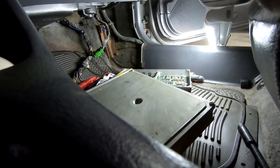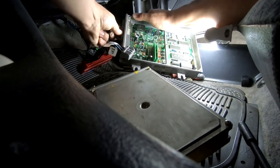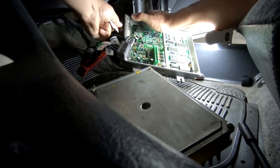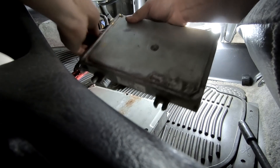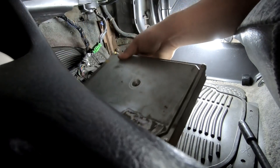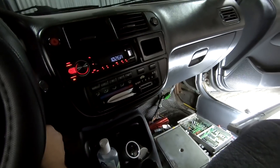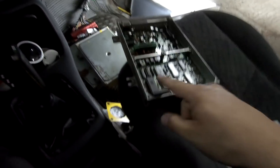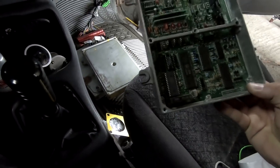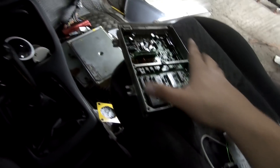Voy a ver si puedo hacer esto... De hecho ya sonó la bomba con solo conectarla. Y ahora sí enciende. Entonces el trabajo que creí adelantar consiguiendo esta computadora ya chipeada, pues a la larga no me funcionó bien. Ella sí enciende si puenteamos la bomba, pero no está activando la etapa de salida de la bomba de combustible, entonces voy a ver si la podemos reparar.